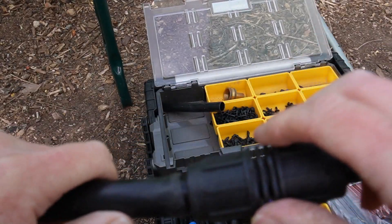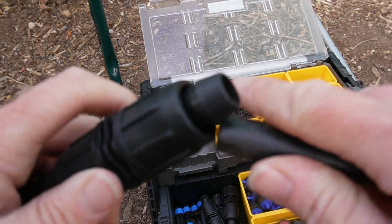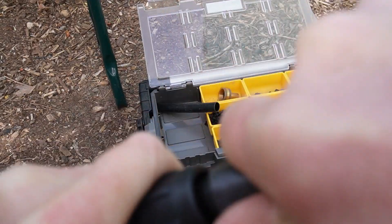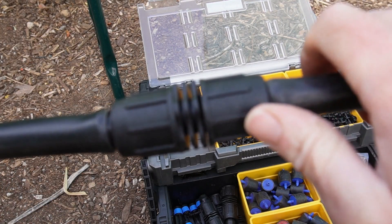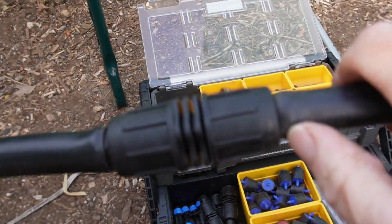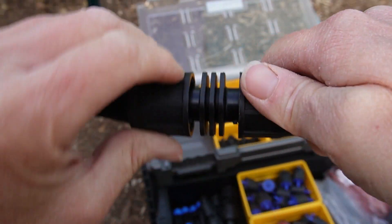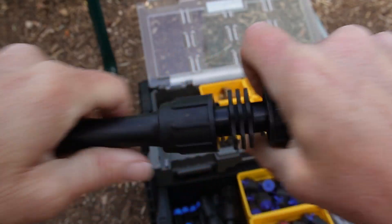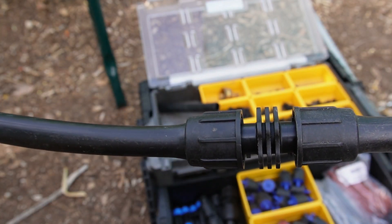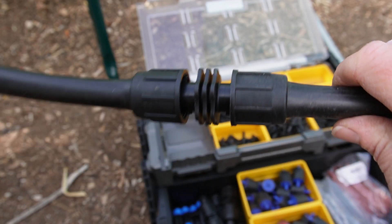You do the same thing on the other side. It's a lot easier to do this in the summertime because they expand easier. You use these clips and just rotate counterclockwise, and now you've got a tight connection. You can repair a leak literally in a minute when you have this part on hand.